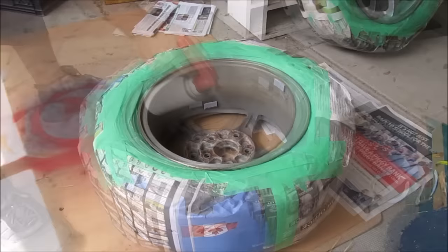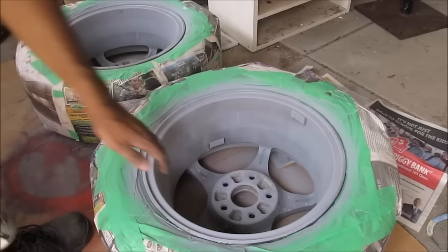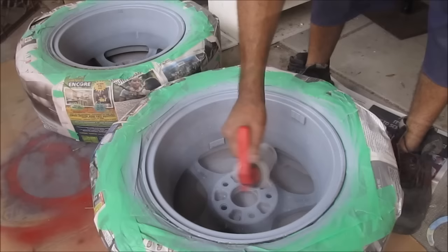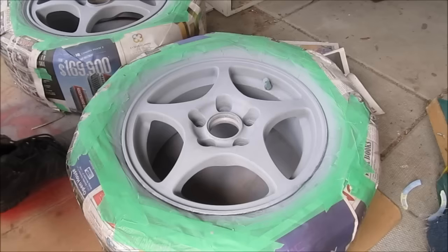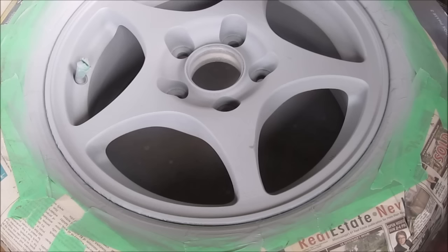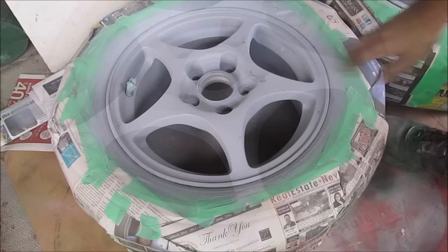Now that the wheel is all masked off I'm going to hit it with a little bit of primer - just a couple of light coats. Once the first layer is just about dry I'm going to apply a second very light layer. Now back over on the front of the wheels I'm going to give that a coat of primer as well. With both layers of primer dry, I'm going to use a little bit of 320 grit sandpaper and go over any rough areas.